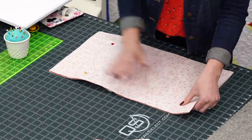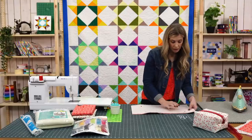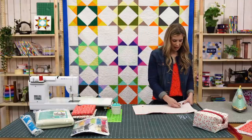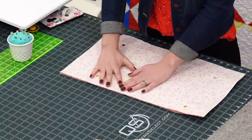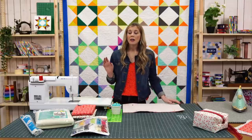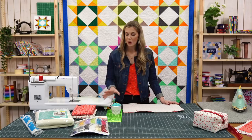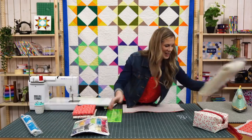Diana asks, can you use regular batting and maybe just quilt the layers together? You could absolutely — I knew that Bosal would work for this project so that's what I chose, because I wanted it to really hold its shape well. But I'm sure regular batting with a good amount of quilting would still hold its shape. I first tried it without any batting or stabilizer and that was just sad. So I don't recommend that — no sad bags!